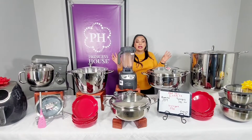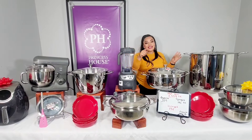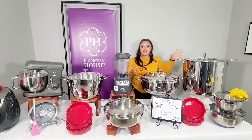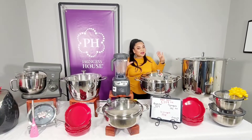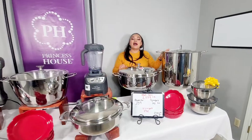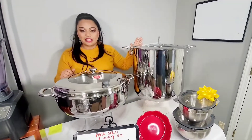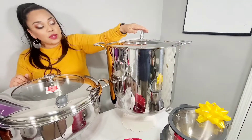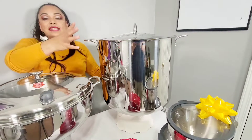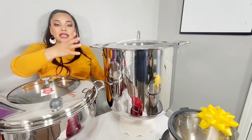Aquí tengo este precioso paquete pensando en ti, en que tú ya quieres algo para poder hacer tus guisos grandes, quieres una olla grande. Vamos a ver qué es lo que he puesto aquí. Nuestra fabulosa vaporera de 60 cuartos está de especial, así que le he puesto en este paquete — mira nada más qué grandotota está — 60 cuartos aquí para que tú puedas cocinar en esta vaporera.